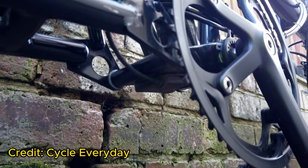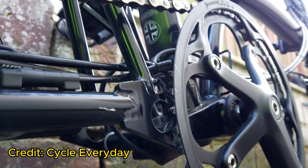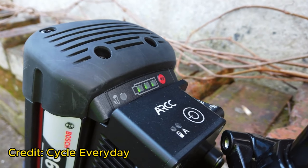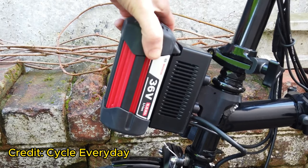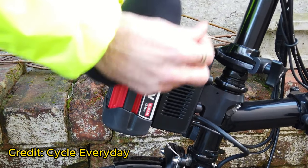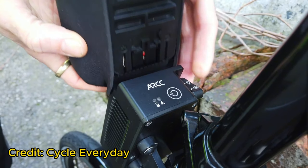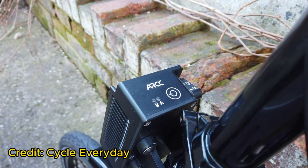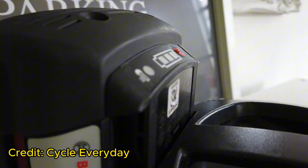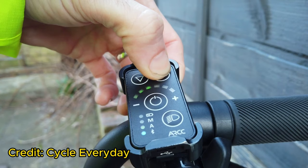Four: Torque Based Sensor — instead of the conventional motion sensor, this kit utilizes a torque or pressure-based sensor, enhancing the riding experience. Five: Battery Integration — the battery is connected to the Brompton rack directly, establishing a seamless link with the kit's controller. This kit is meticulously designed with advanced technology. Reviews suggest the motor provides an exceptional user experience, supported by the torque sensor embedded in the system. For a detailed review, check out the channel link in the description.